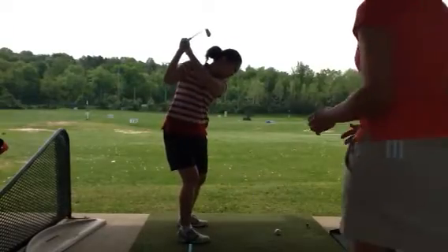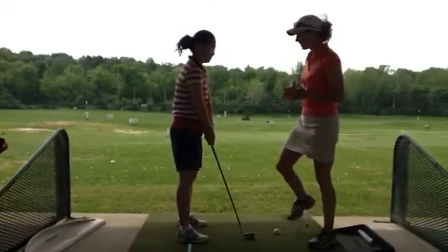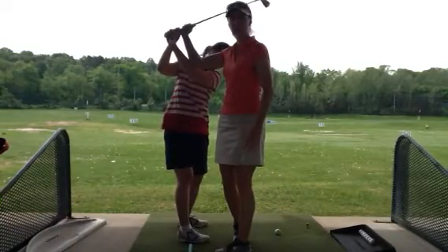This is Maria Palazzola with MyGolfInstructor.com and today I'm out here on the lesson tee with Haewon, who's from Korea. What we're working on today: Haewon had been bringing the club way too far inside, and as a result was getting the club across the line at the top of the swing.